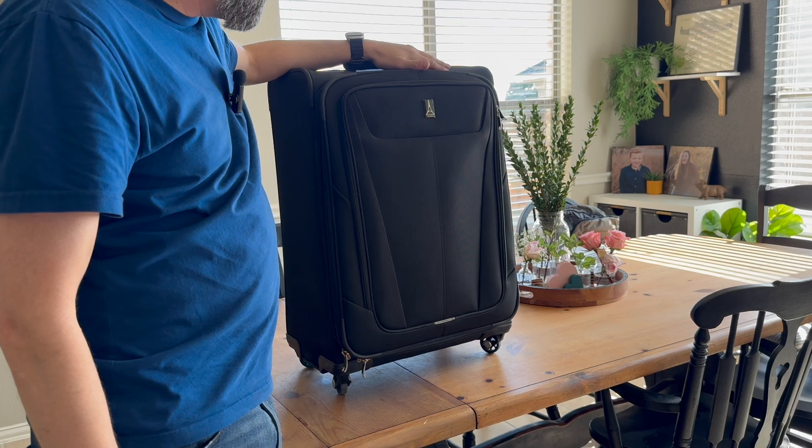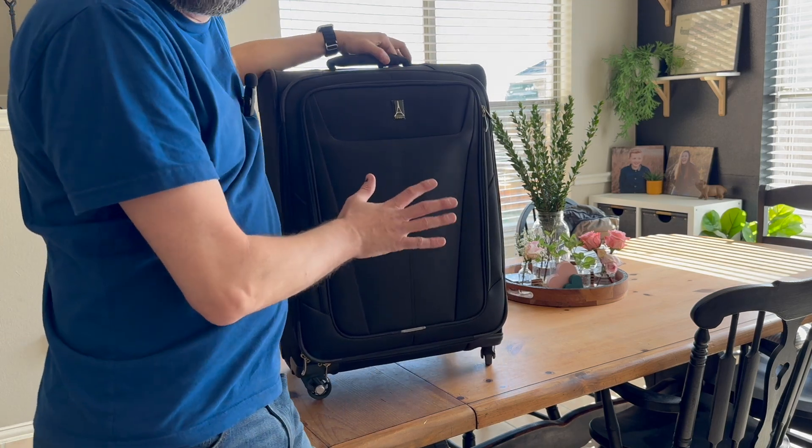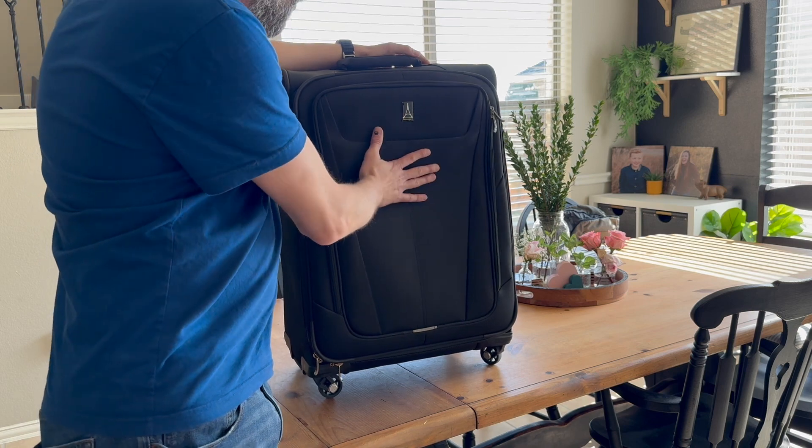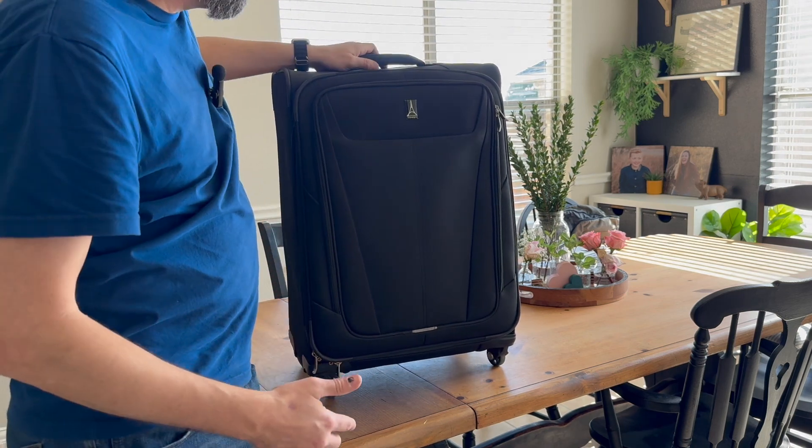I actually went with Travel Pro years ago because of how trusted they are in the airline industry. There are a lot of crews — I believe 90 different airlines — that provide their crew with Travel Pro bags, and so I felt like I couldn't go wrong.